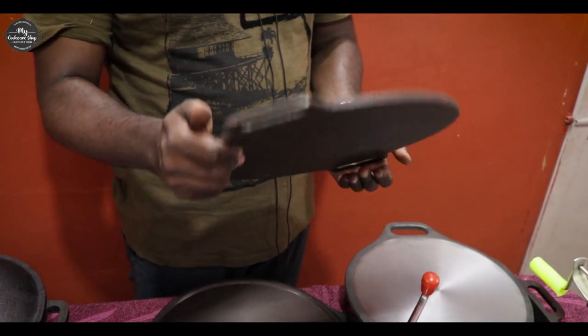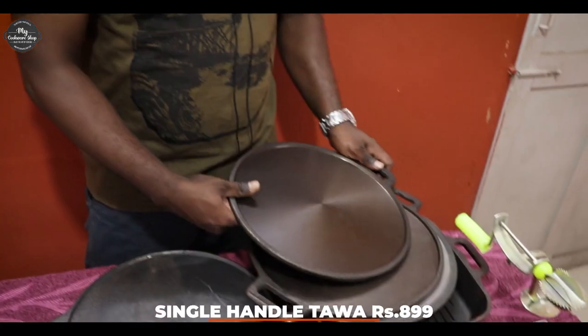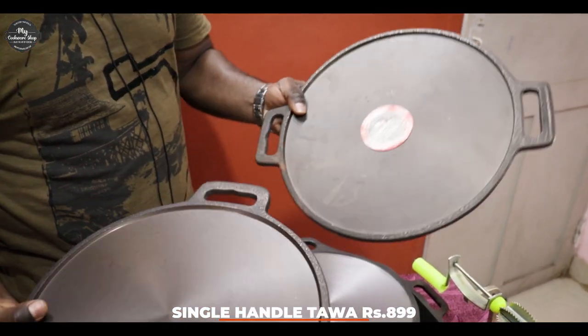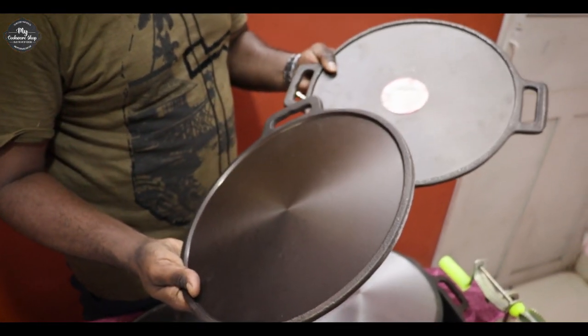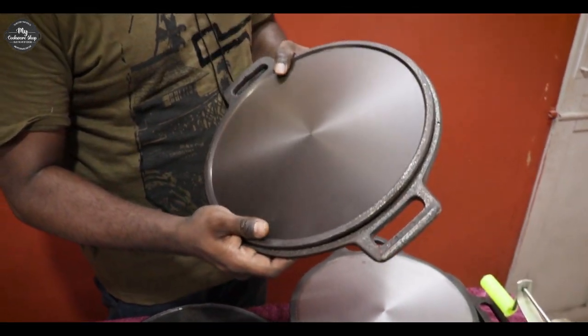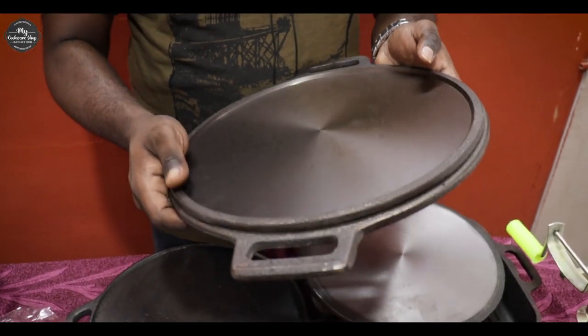We have to have a product. It is also available in this type. We have a single handle and double handle — both. You can see the quality of the machine and the product. We are doing two oven seasonings. So they are very premium quality, very strong, and very good quality products.